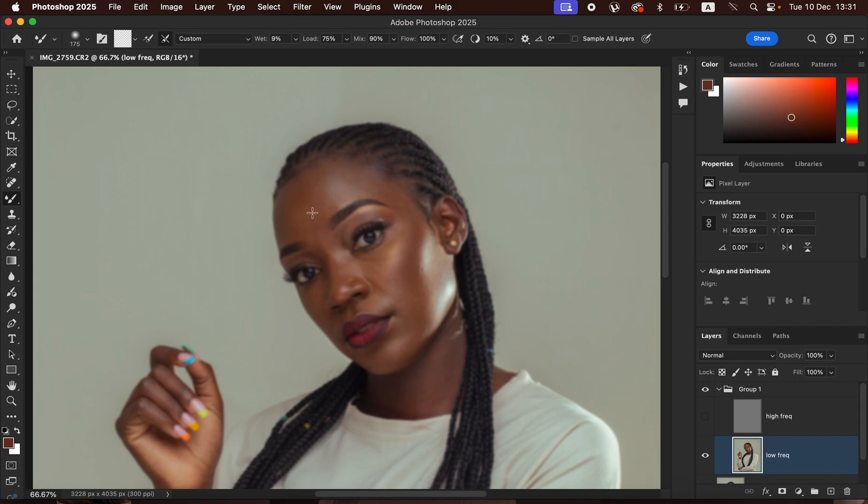We want to blend the skin. Make sure the brush is displaying the circle icon — if not, press Caps Lock. To blend skin tones, left-click and hold down, then drag the cursor to blend colors in a given area. We're blending the transitions between skin tones. Blend highlights alone, mid-tones alone, and shadows alone — left-clicking, blending a color, then releasing and left-clicking again on a new area.